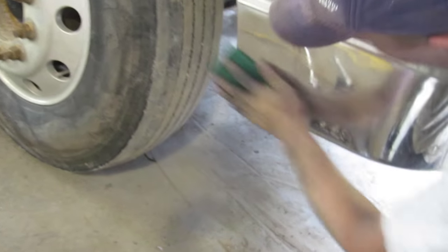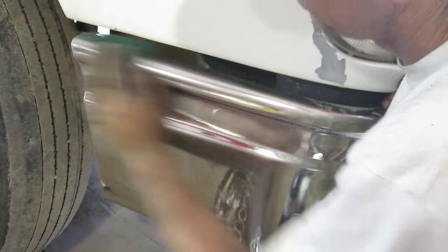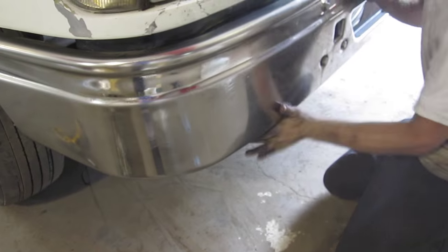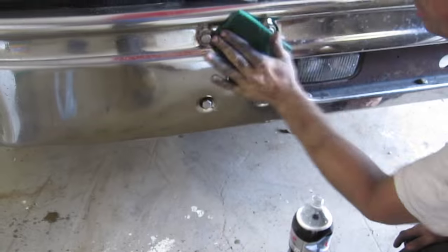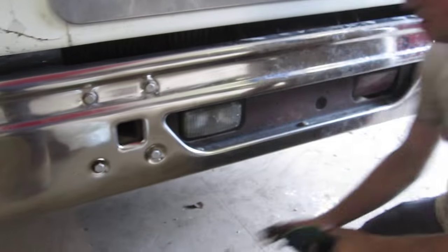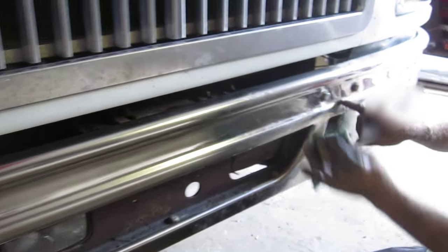We did wash the truck yesterday, but it is a transport truck — it got dirty again just from pressure washing. Leftover salt from the engine and everything got back on it. The Coke will actually take a little bit of rust and everything right off. Just let it sit in the Coke there for a couple of minutes, let the Coke do its thing. I can see this rust here building up.